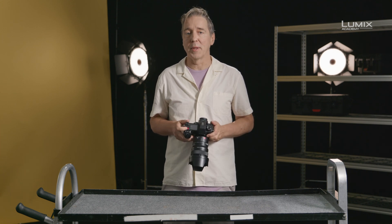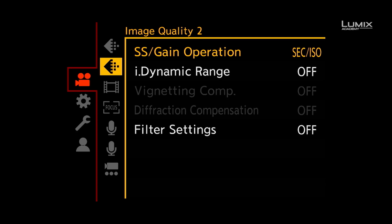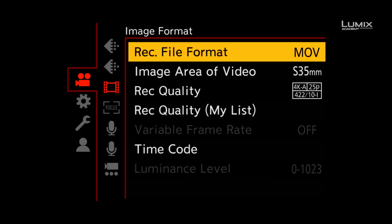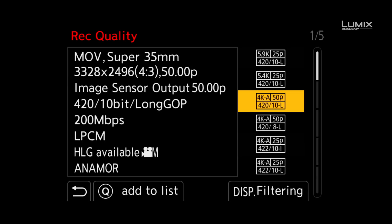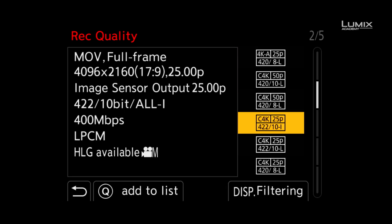In order to shoot in HLG on the S1H, you need to navigate to the video menu and ensure the camera is in .move. Once you have the camera in .move, navigate to the Rec Quality option and select a supporting recording format that says HLG available, such as Cinema 4K, 422 10-bit all-eye.